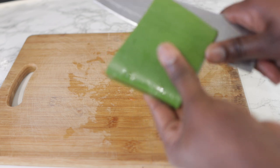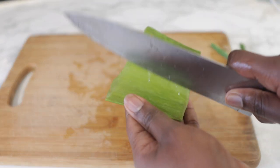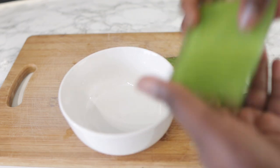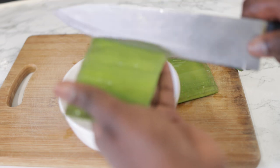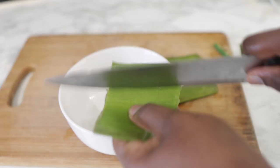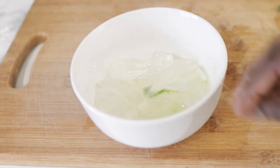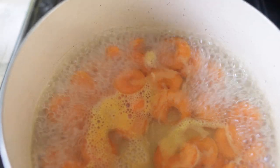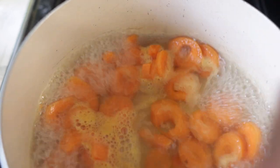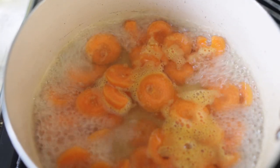So far, I haven't really seen anyone whose hair doesn't agree with aloe vera. Let me know in the comment section down below if you're allergic to it. It's just such a great thing to use on our hair, whether it is in oils or as part of your deep conditioner or even as a leave-in conditioner. If you are allergic to it, it's worth soaking it for about 15 minutes before you use it.